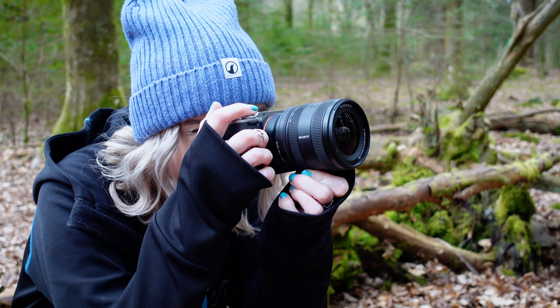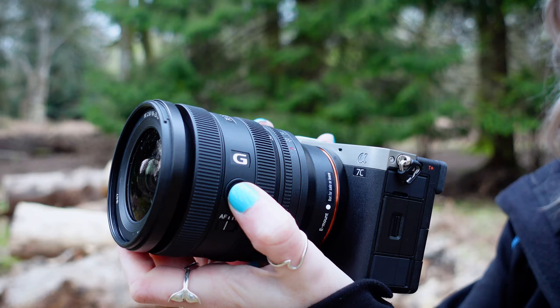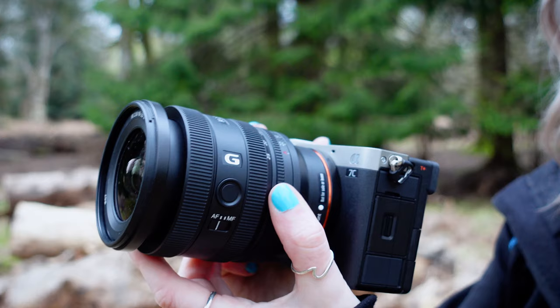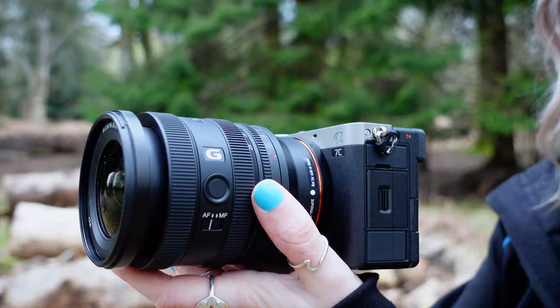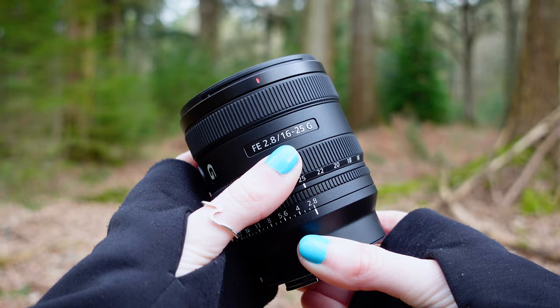Speaking of video, the lens supports dynamic active and active mode image stabilisation, as well as being compatible with the breathing compensation function found in some alpha series bodies. It's also fluorine coated on the front element to effectively repel any water or oil-based grime, and features high close-up performance with a minimum focus distance of 0.18 meters using the AF.